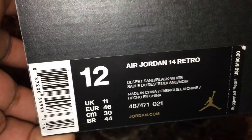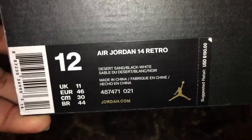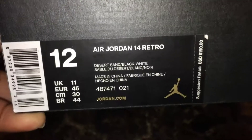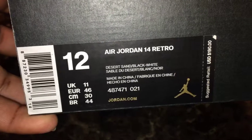These are the Air Jordan 14 Retro, size 12 — always a personal pickup. I had these about a year ago. The official colorway is Desert Sand, Black, White.